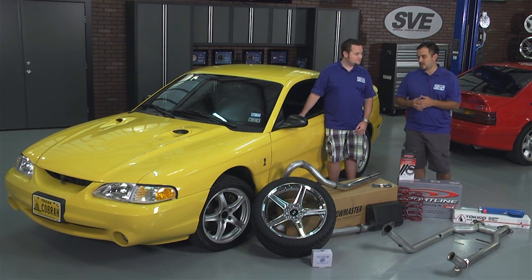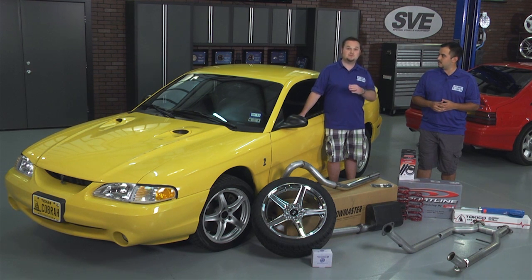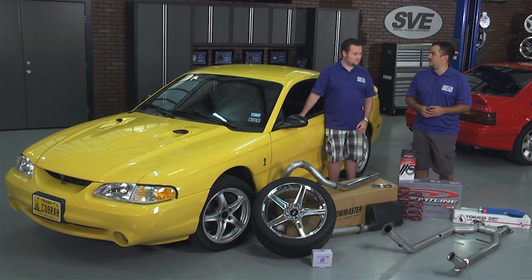Now, you've also picked up some wheels and tires. Tell me what you went with. Yeah, I couldn't leave that alone either. I went with a set of chrome 18-inch Selene wheels — 18 by 9 up front and 10 out back — and wrapped them with a set of Nitto NT555s all the way around. This is going to take a little bit of time, so let's get this project going.